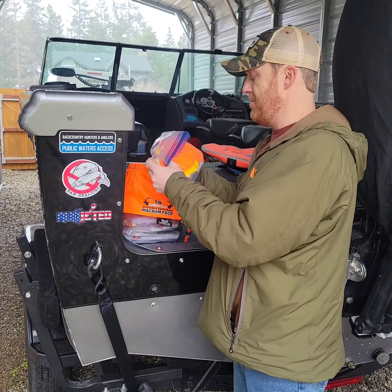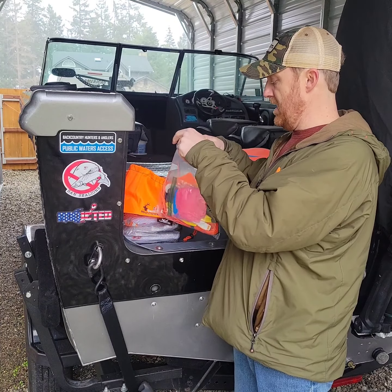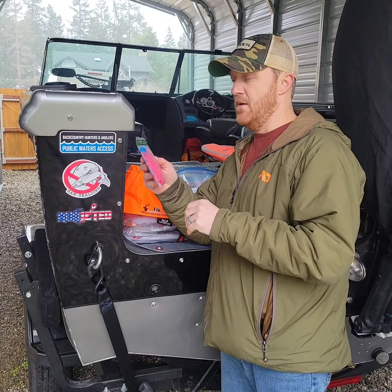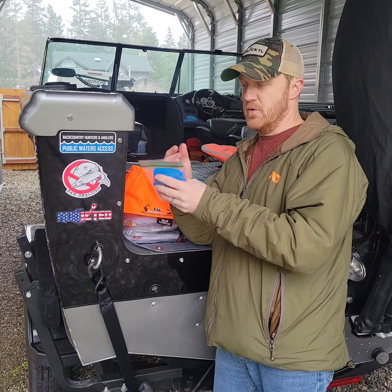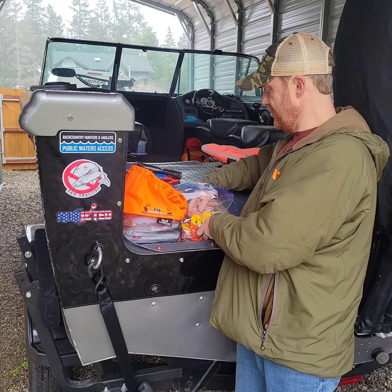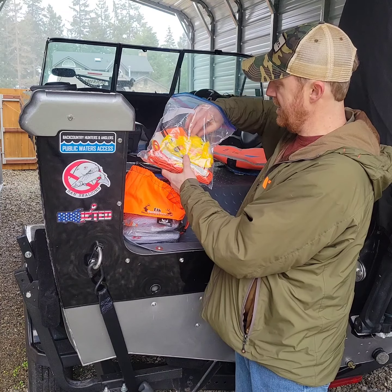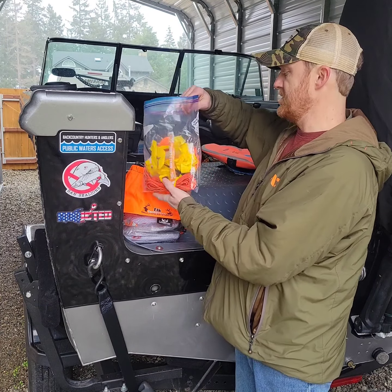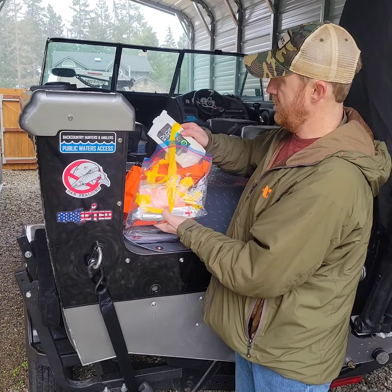I keep kind of a Ziploc full of miscellaneous items. Within here I'll keep those good old long-length gloves for doing gutting jobs, and some shorter nitrile gloves. A heavy duty leaf bag, some electrical tape, zip ties, flagging, chem lights, some high viz 550 cord, and an orange sash.